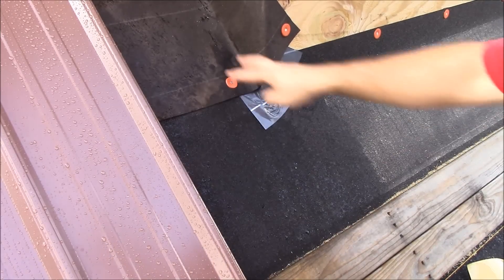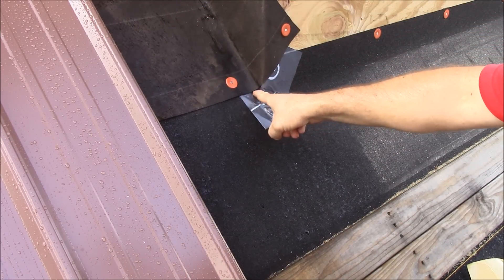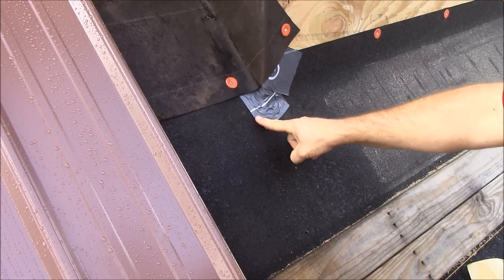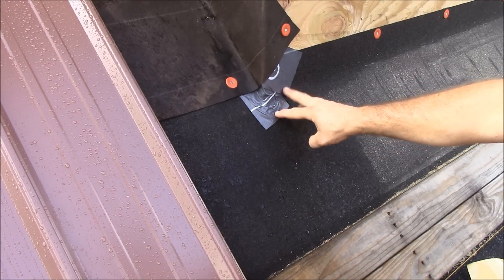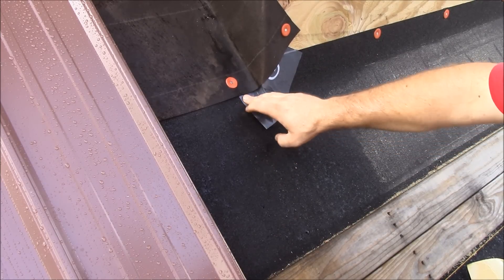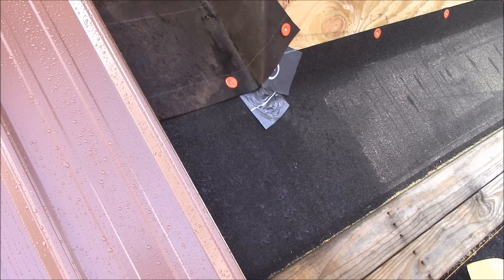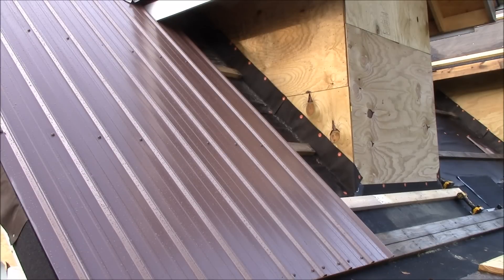All right, so now any water coming down here won't hit this hole — it'll get on top of the flashing tape and then come on down below there. Hopefully we won't have any water getting in there in the first place. I'm going to do the other side and then attach the lathing, and we'll be ready to put some tin on. Let's see if this piece of tin fits.